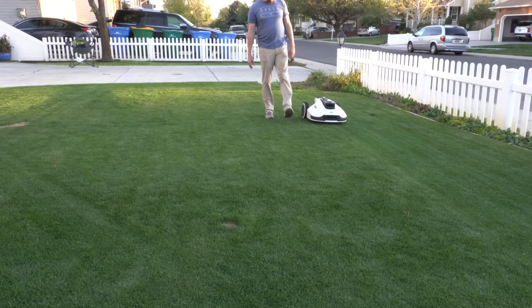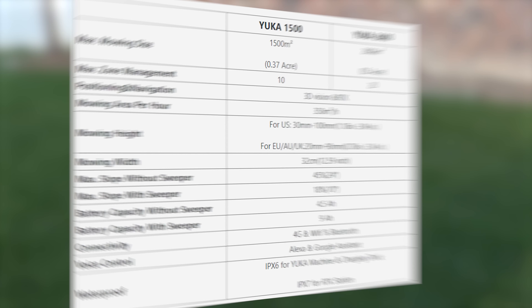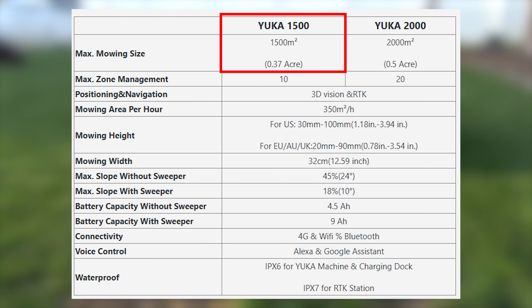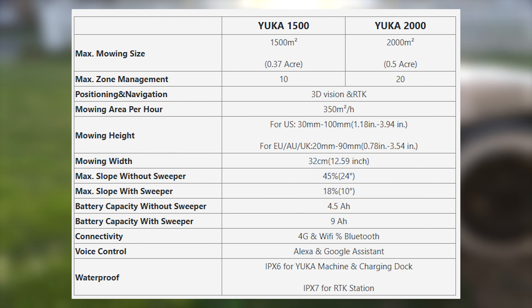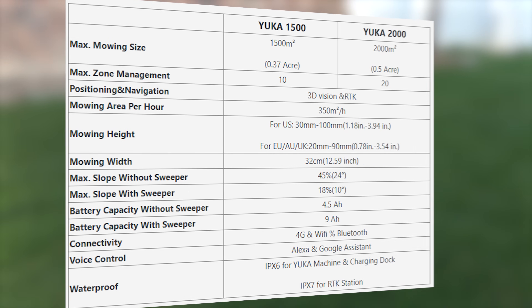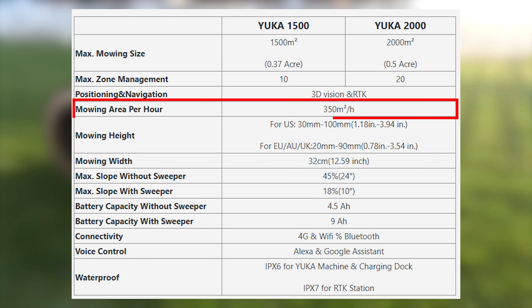As far as mow space capability goes, the model numbers are indicative of the space it's capable of mowing in square meters. The Yucca 1500 can handle a little over 16,000 square feet and the Yucca 2000 can handle 21,500 square feet. For most people, this is more than sufficient. You can measure your lawn on Google Maps if you're concerned, but both models mow around 3,700 square feet per hour depending on your speed setting.